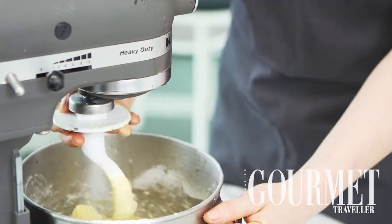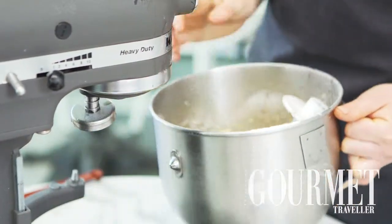The next step is to leave that dough to proof in a nice warm place until it's pretty much doubled in bulk.